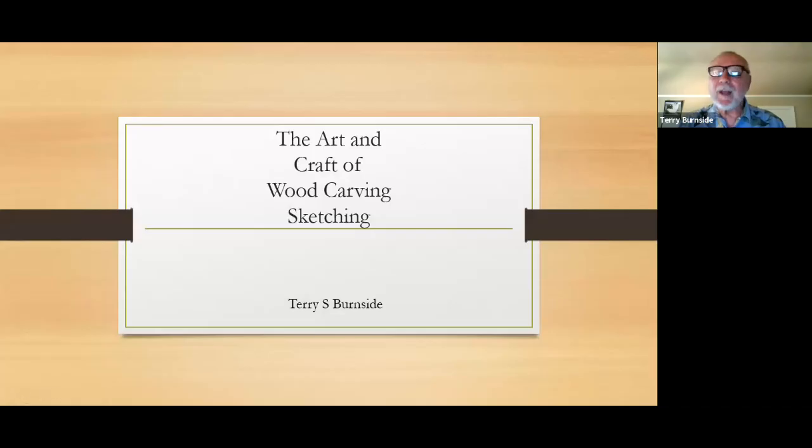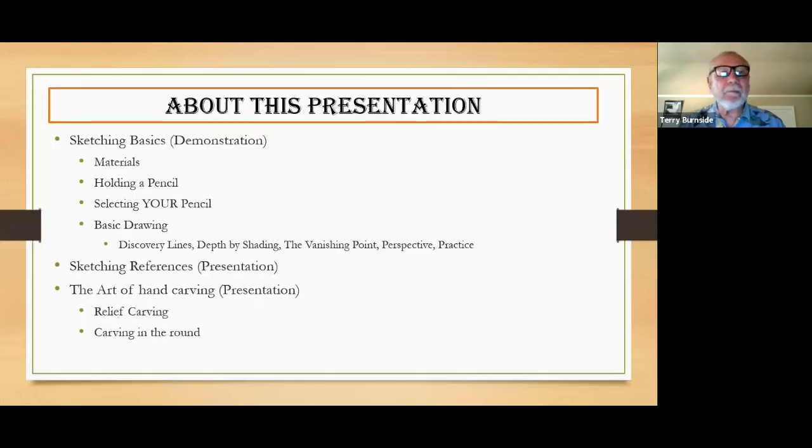I'm going to do a little bit of a presentation — just a couple of screens to tell you what I'm going to talk about. Then I'm going to do mostly demonstrations. I will try to stop every little bit after I've covered something and ask if there are any questions.